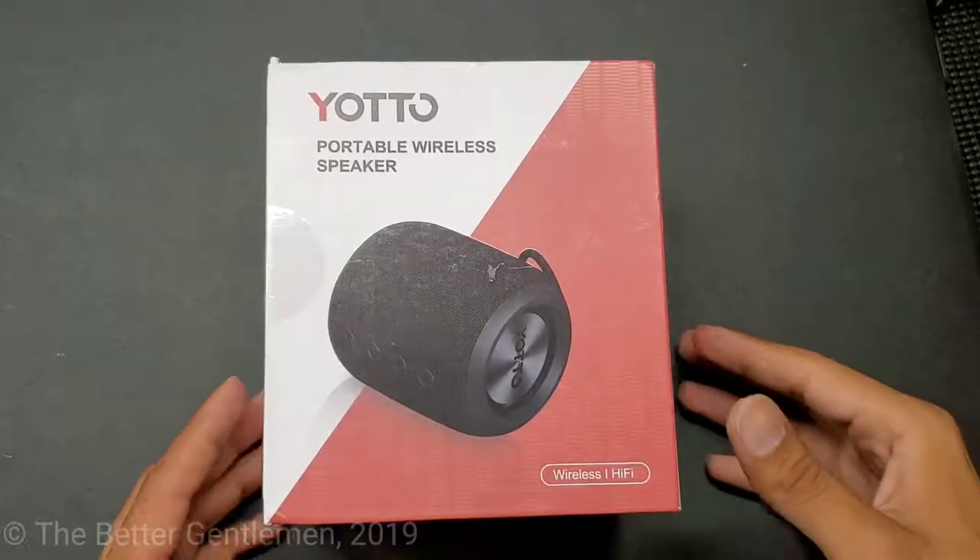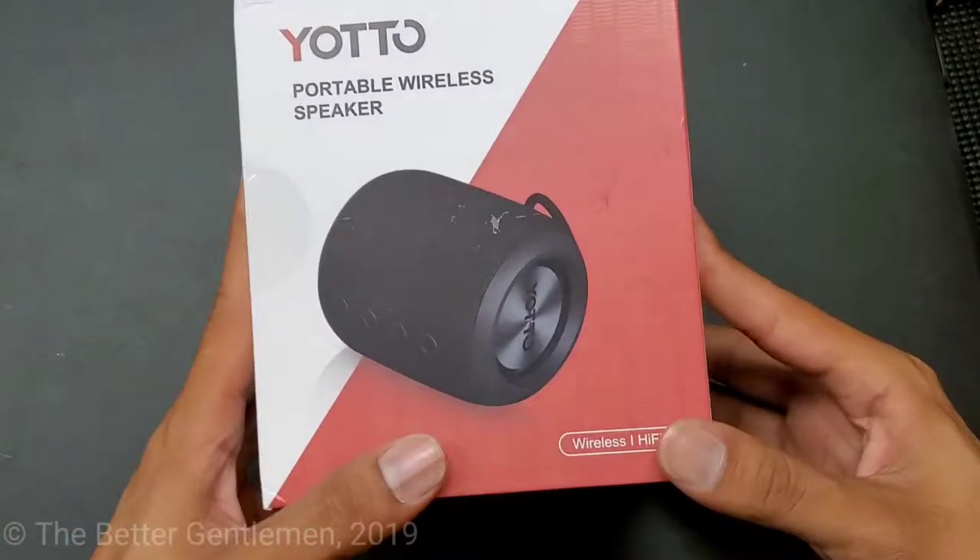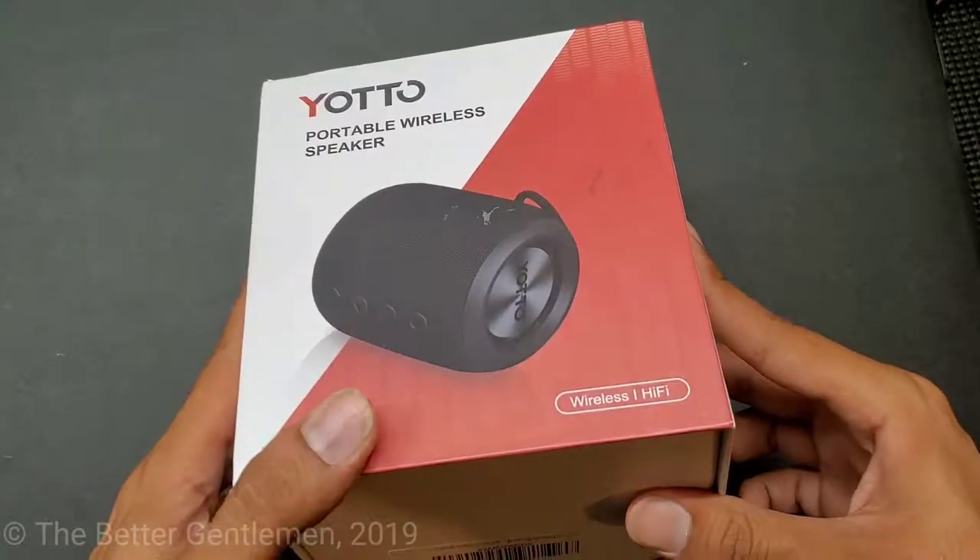Nice, it floats! Hey guys, Vin from The Badger Gentleman. Today we're going to be looking at this Yodo Portable Wireless Beaker.